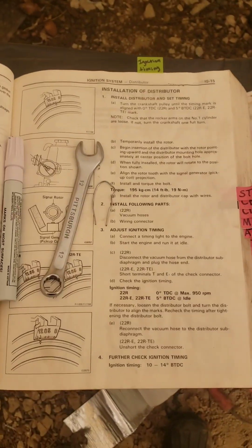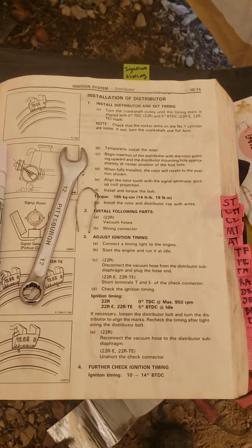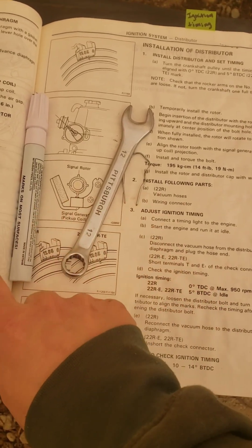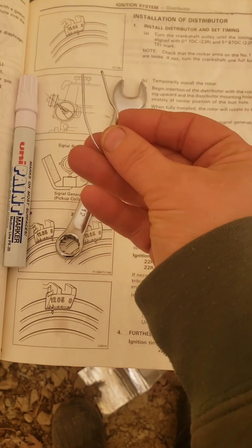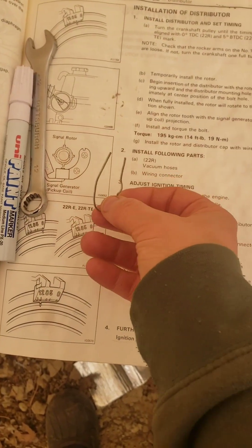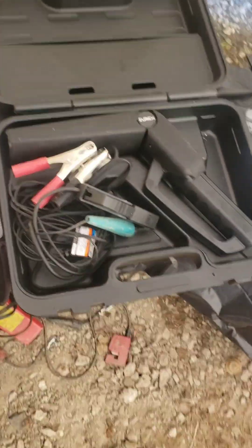This is how to check your ignition timing on a 22RE. Directions in the manual are on IG-15. You need a 12mm wrench, a paint pen, a little piece of metal wire — I recommend something a little bit thicker than a paper clip because sometimes it doesn't make good contact if it's too thin — and then you need your timing light.